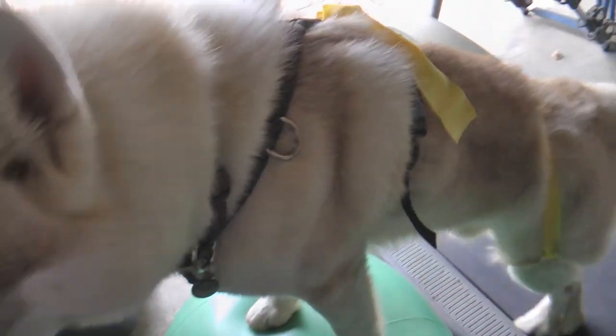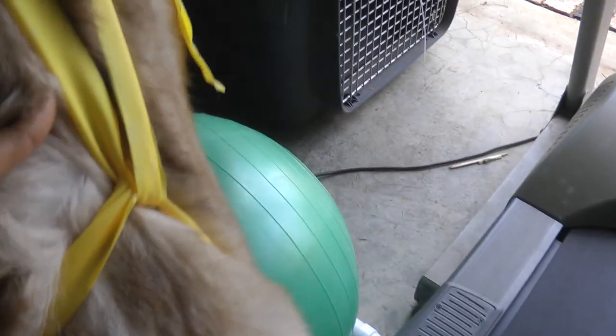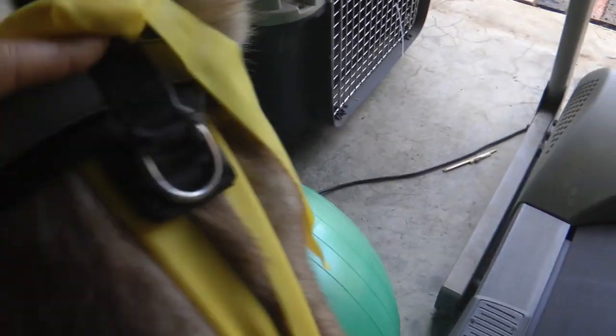I have a harness on him just to give me a little bit more control. We're using the TheraBand with the loops, so each leg is through a loop, and then it's up over his back tied in a little knot here — as you can see through all the fur — and then tied to his harness.